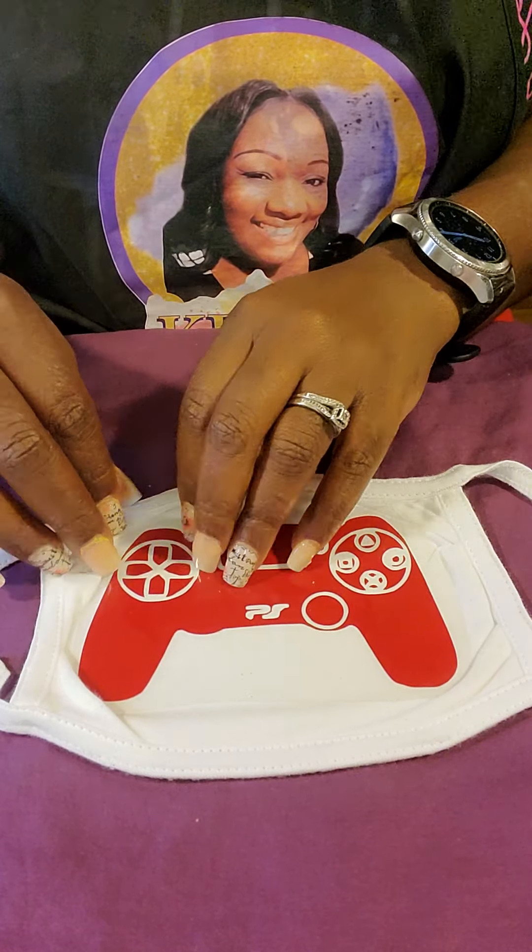I might come back with a part two of the video where I just add his name on it. I wasn't sure if I was going to have enough space, but I'm probably going to end up putting his name in here.